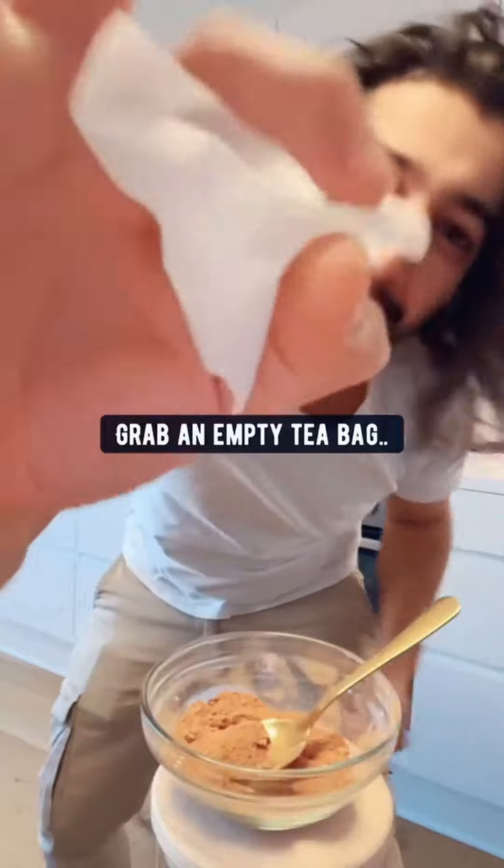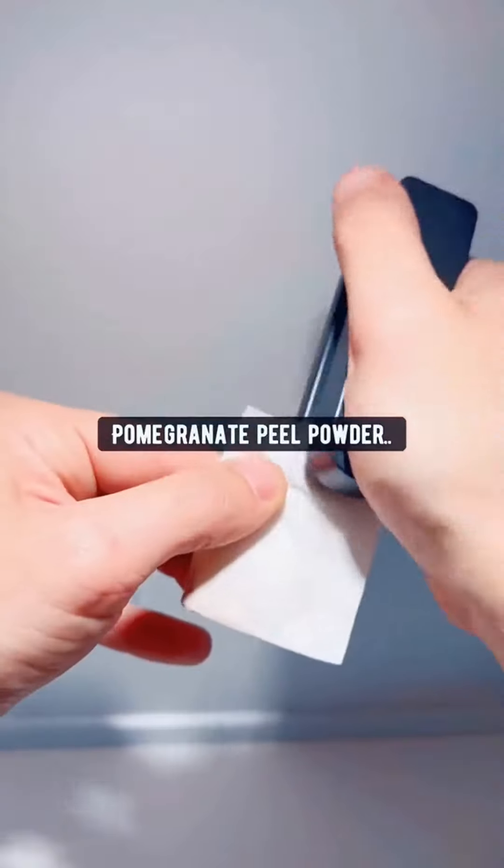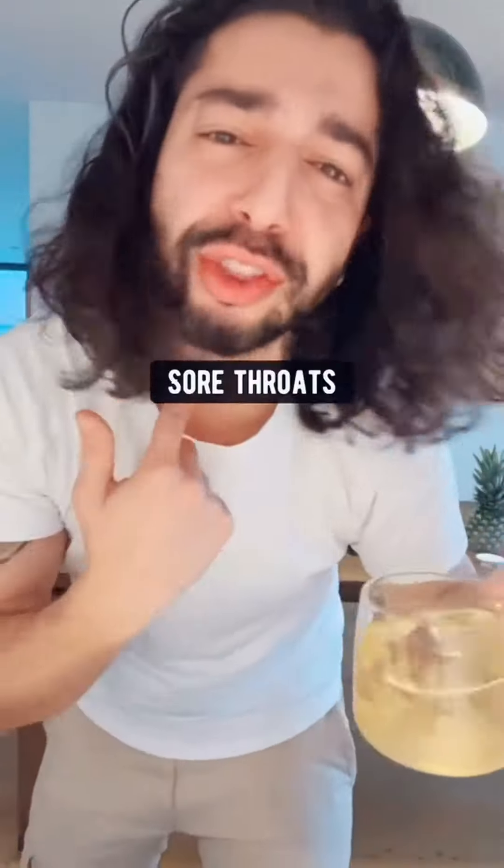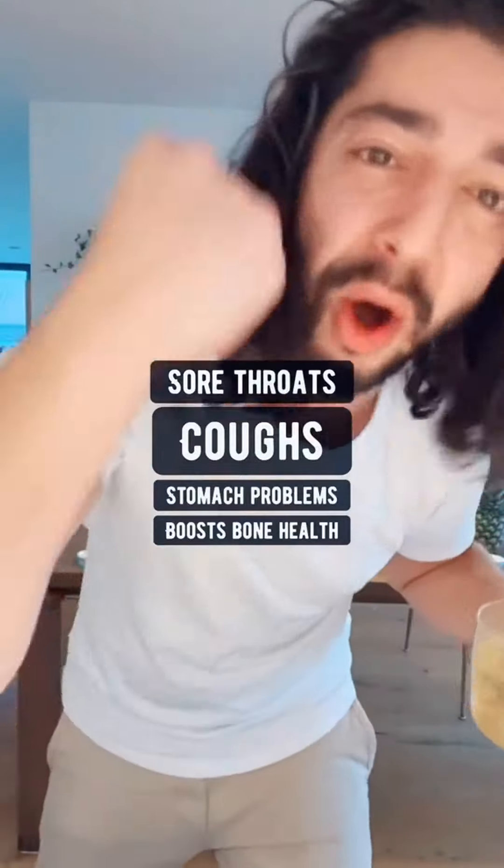Number one: grab an empty tea bag and add one teaspoon of this pomegranate peel powder. Grab a cup and make yourself some pomegranate tea. Pomegranate peels help with sore throats, coughs, stomach problems, and even boost your bone health.